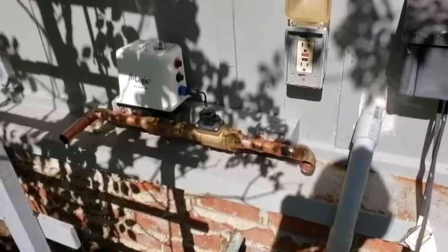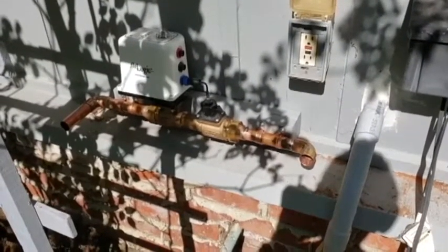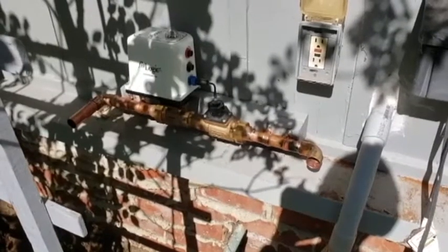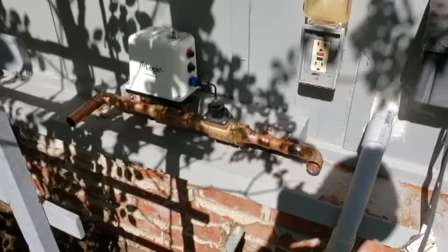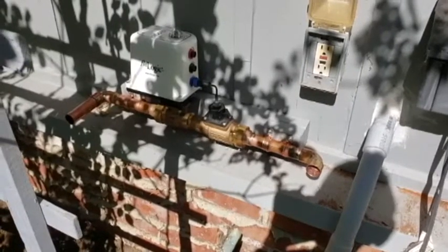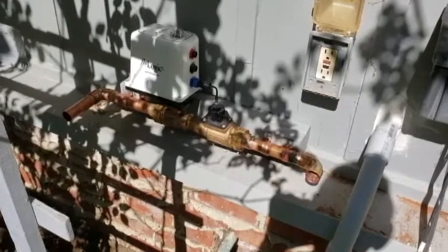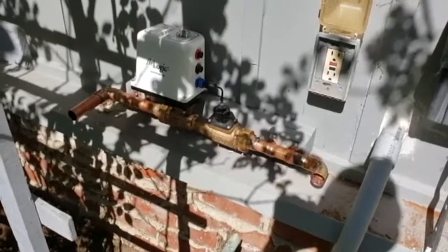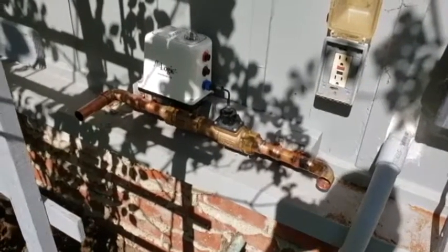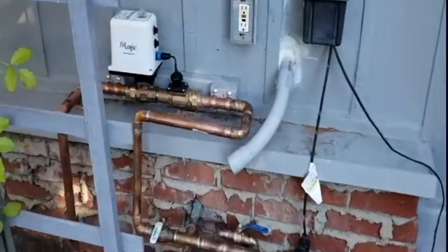The shutoff valve and flow meter assembly weighs around 11 pounds — that's quite a bit to just hang off a T or something. So I decided to support it by the studs in the wall. I ran a little one-by-three across two studs with a block on each end and a couple of pipe straps, and that should do a good job.